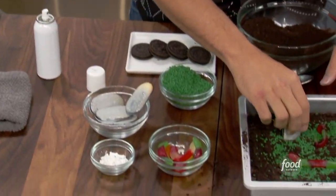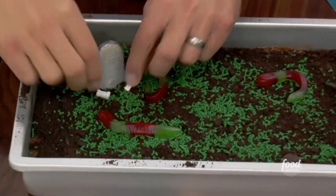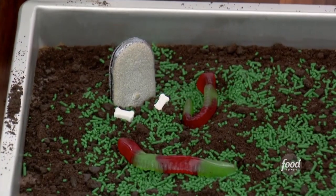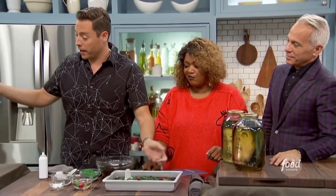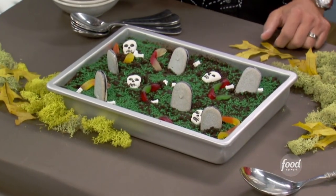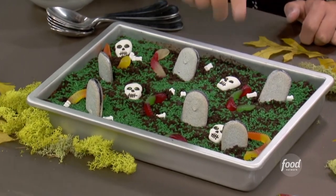You got these tombstones right here — I sprayed it in your mouth, remember? And then we got some bones here — just little candy bones, totally edible. And this is going to be what our finished product looks like: a very spooky graveyard chocolate pudding. We also got some candied skulls that go with the bones.